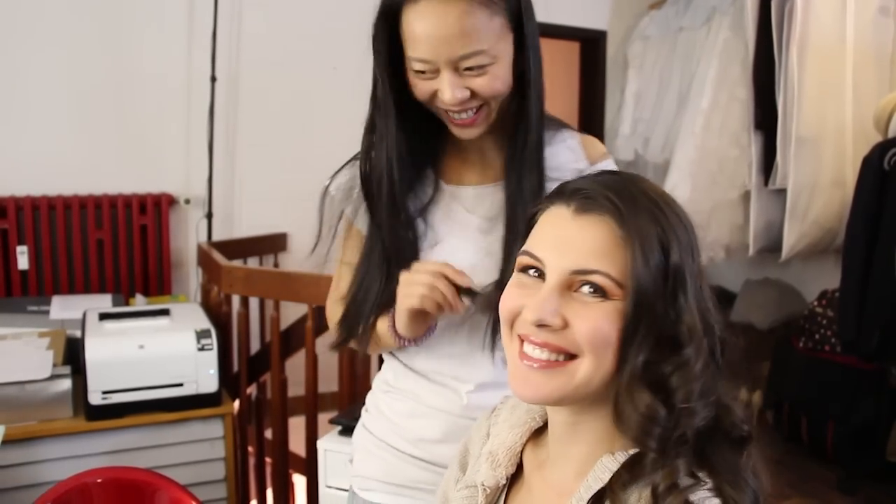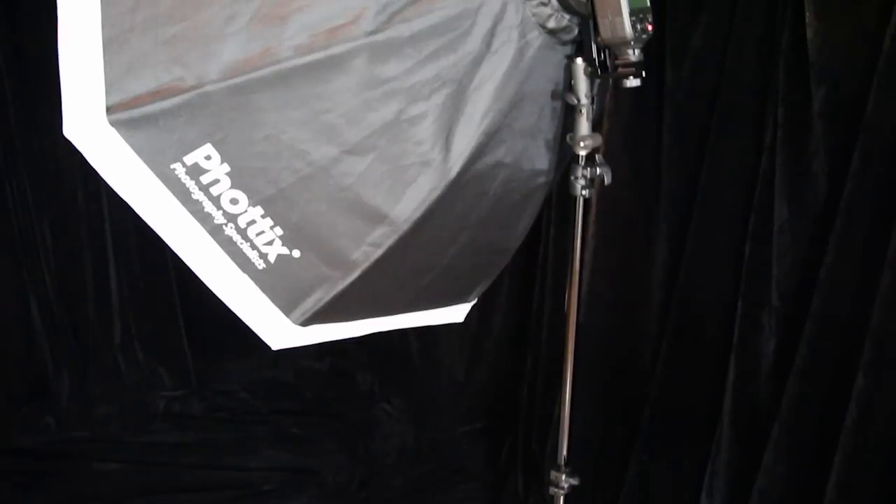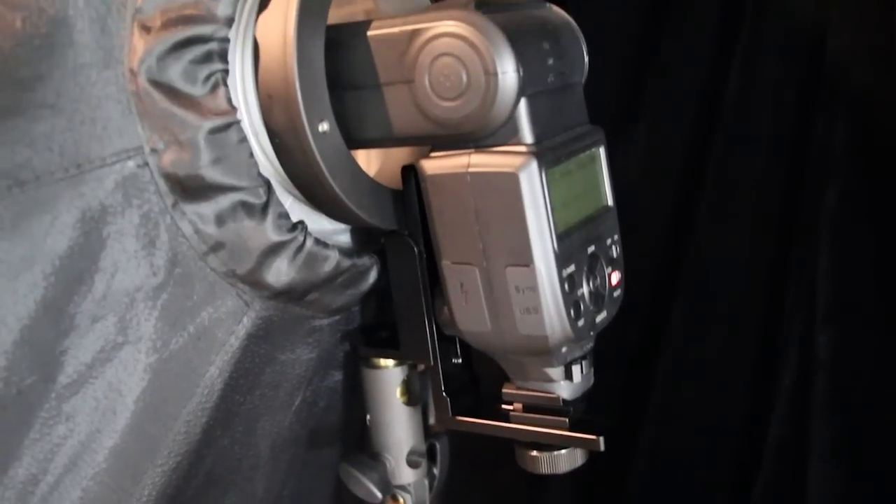Hey fellow photographer, how's it going? I'm Michael Selig. I would like to show you how to make hot, sexy shower photos without a shower. You can shoot such photos even in your living room if you like to. Let me walk you through a simple setup that I have made for that kind of photos.